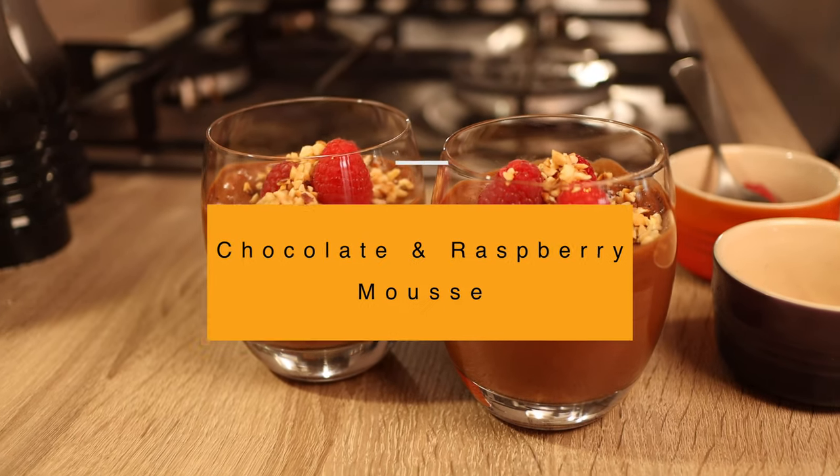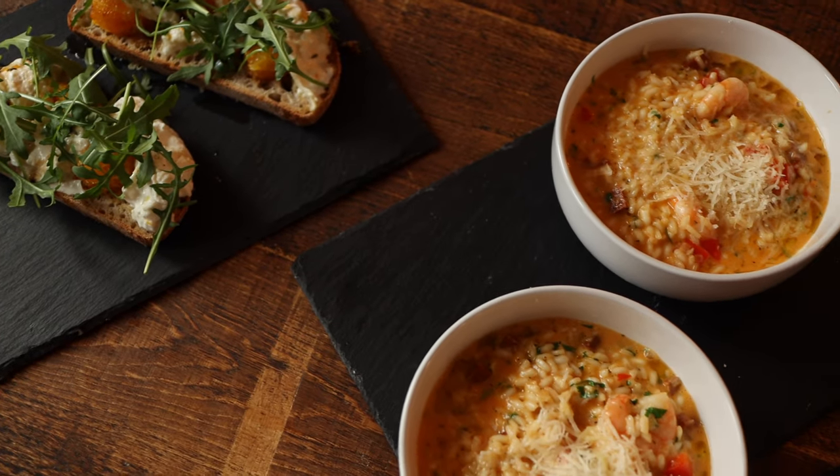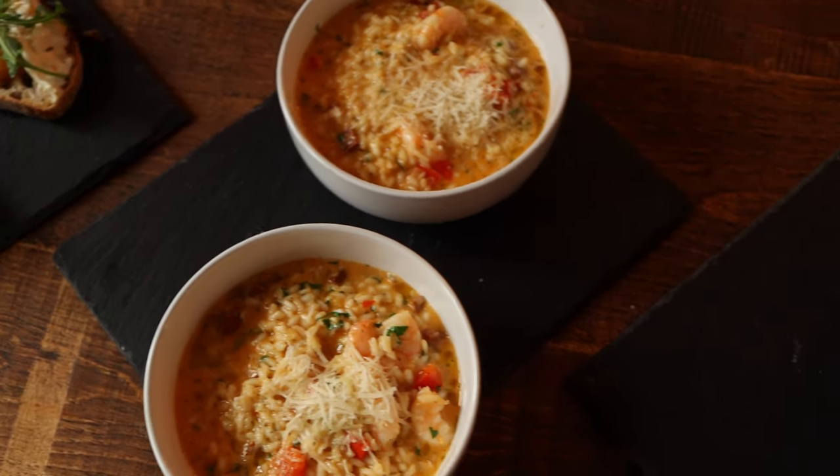That's my delicious, simple Italian-inspired three course menu. I hope you guys enjoyed it — please post in the comments how you got on, and we'll see you on the next video.